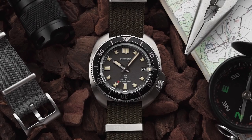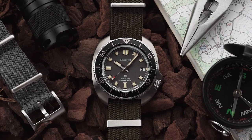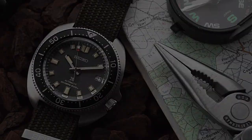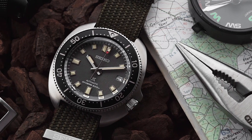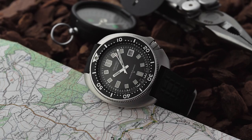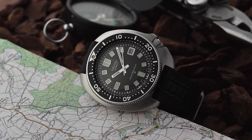As someone who can't get enough of tool watches, Seiko is a brand that I've grown increasingly fond of over the past few years. That's hardly surprising given that they've long been known for producing excellent dive watches, one of which is the Captain Willard — a watch that was made famous by the film Apocalypse Now.